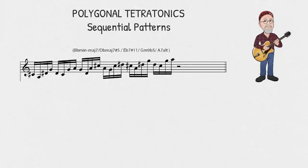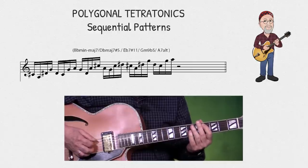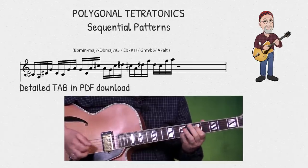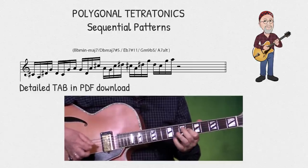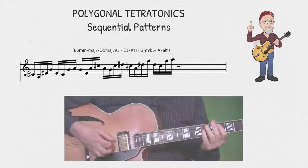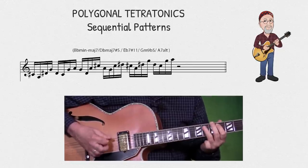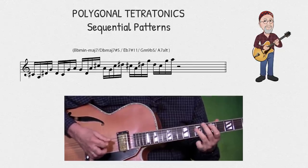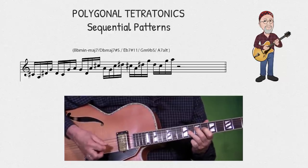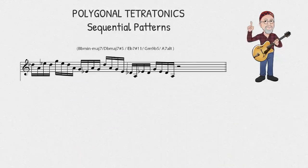This first sequential pattern is ascending. Let me play it slower as well so you can follow along. And this next one is descending.